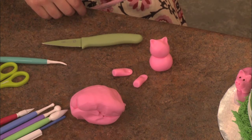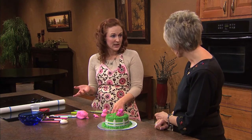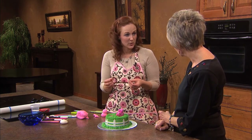The fondant is really sticky. So once you add the water, it almost creates like a paste or glue. And then after it dries, it does a really good job of just adhering.